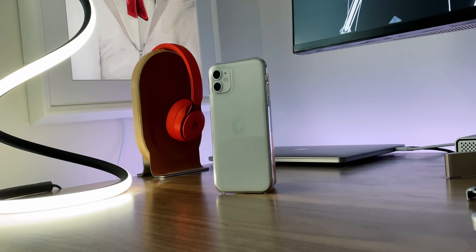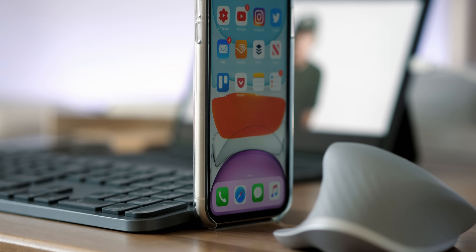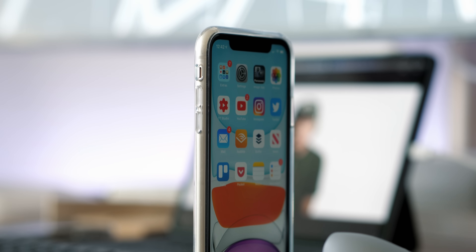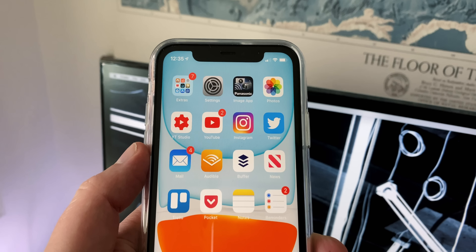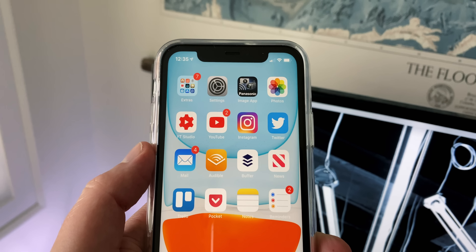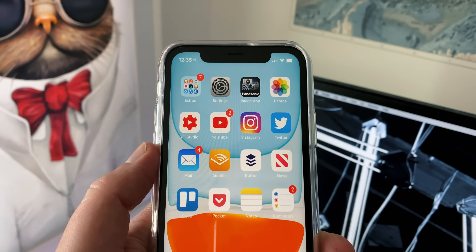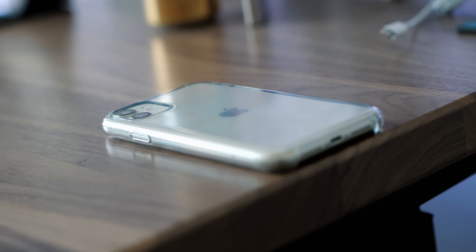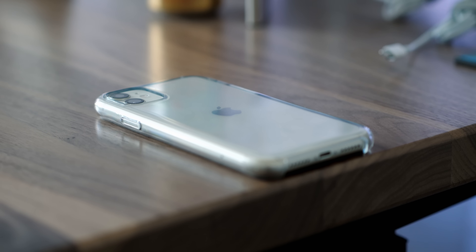We're gonna start things off by talking about the $39 Apple clear case, because it's sort of the standard by which all these other cases are gonna end up being judged. This case's thing is that it's an official Apple case. Now there is something to be said about having an official Apple accessory — it just kind of feels good to keep everything all Apple. That being said, I really do feel like this is about the perfect blend of thinness and protection without having extra bulk, so you do get that minimalism and you do get that utility and they work really well together in this case.